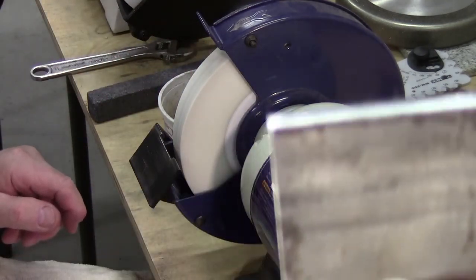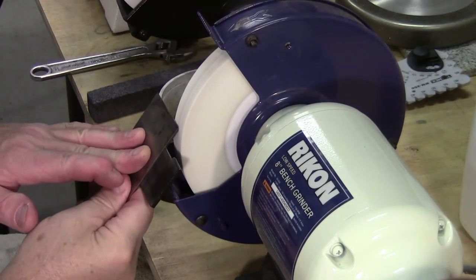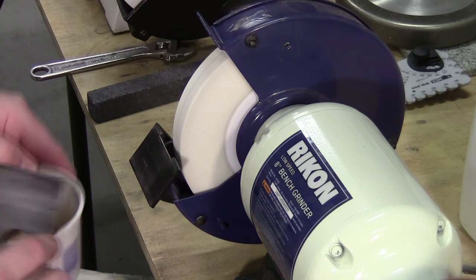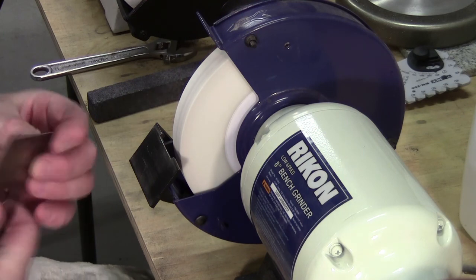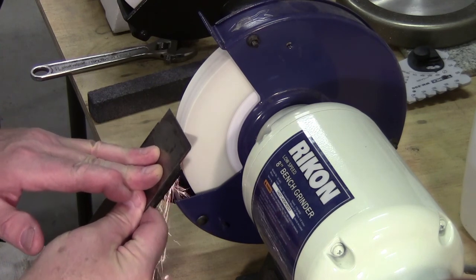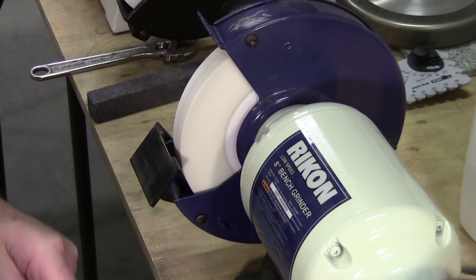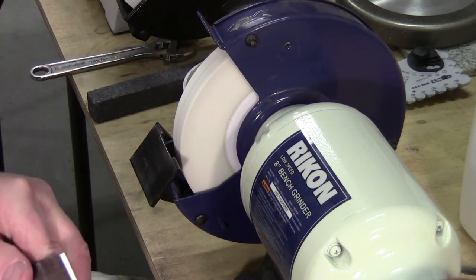If you're real careful, sometimes you don't even need to go in the water — you can cut nice and cool. But if the stone gets loaded with steel particles you'll see it turn gray; it starts cutting slower and slower, and that means you're going to be generating heat. You can see I'm starting to get there on the bevel. I still have a long way to go, but this doesn't take very long if you're not trying to explain it and talk to somebody.